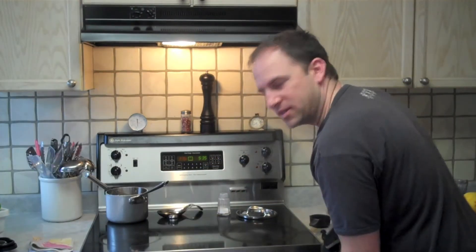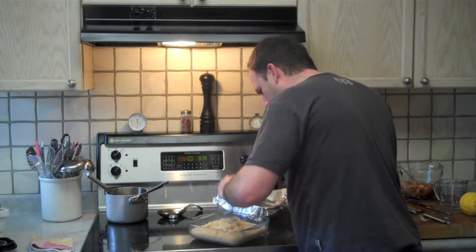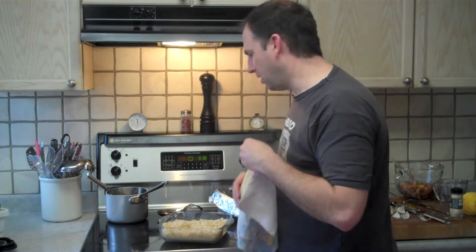The rice is done. I'm just going to run a fork through it, and then cover that with a cloth for about five minutes.